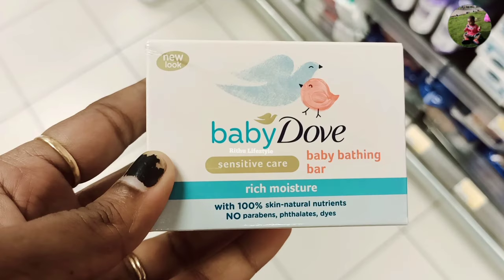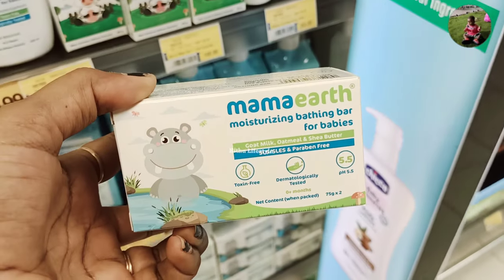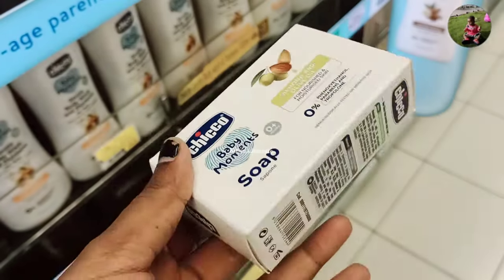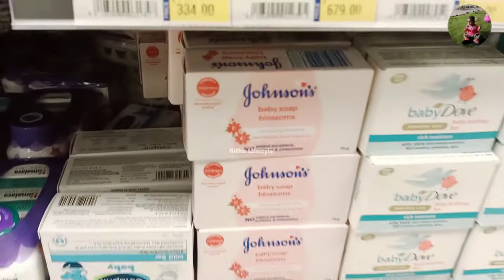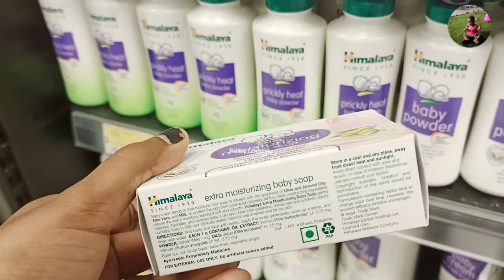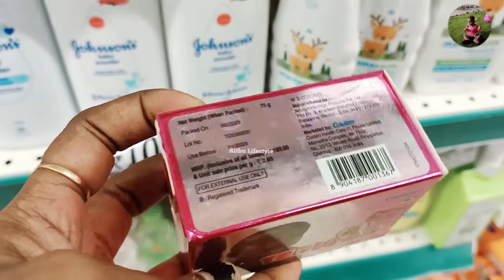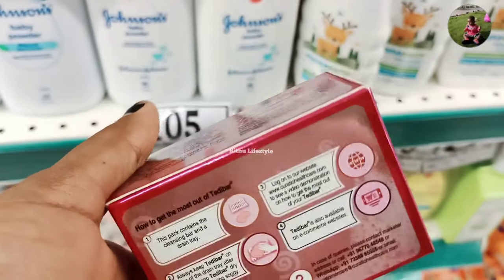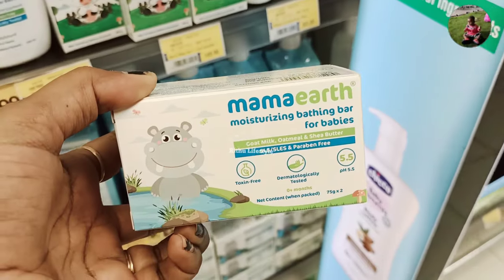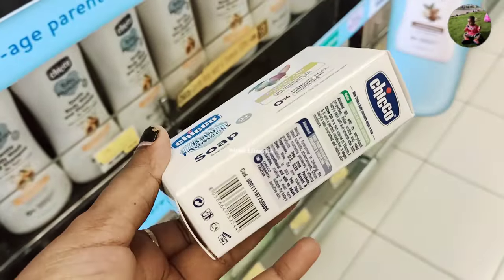I am going to tell you about the pH level of Teddy Bear soap. If you are not sure about the pH level, I will explain the pH level of Teddy Bear soap.